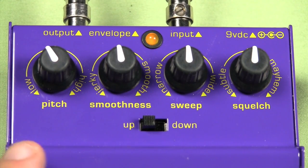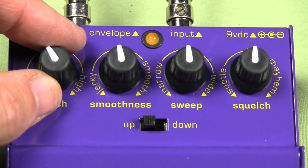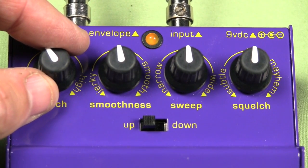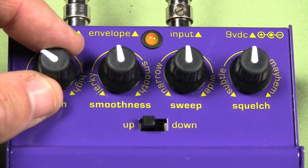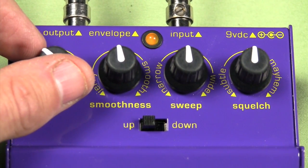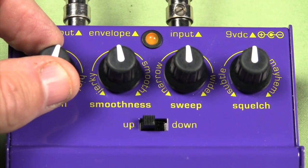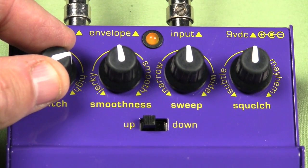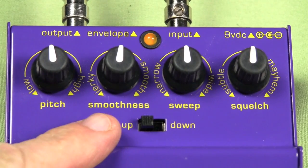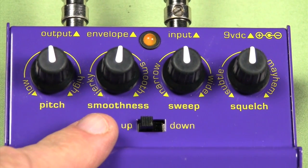Looking at the controls on the Agent 00 Funk, we have the pitch knob. The pitch determines the frequency of the filter. By rolling it down, you'll hear that we get a fatter, bassier tone on the filter. Moving it up, you can hear the filter frequency change to a higher frequency.